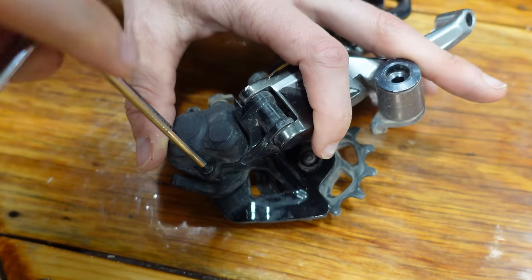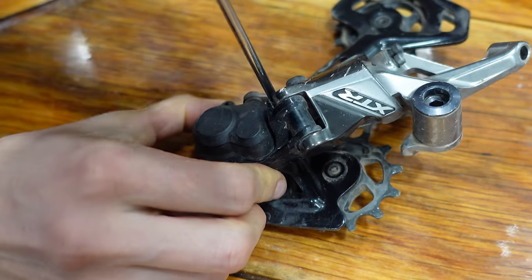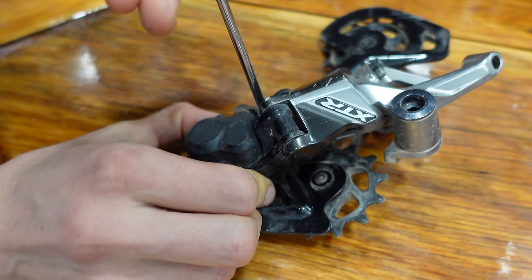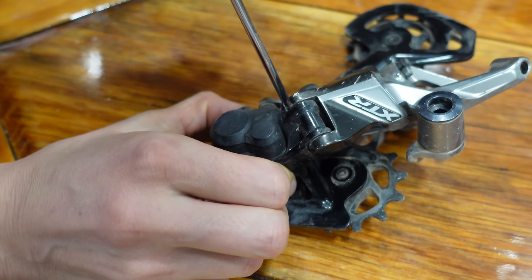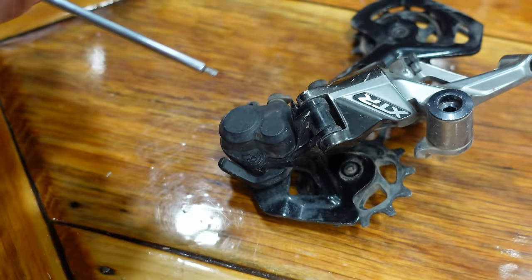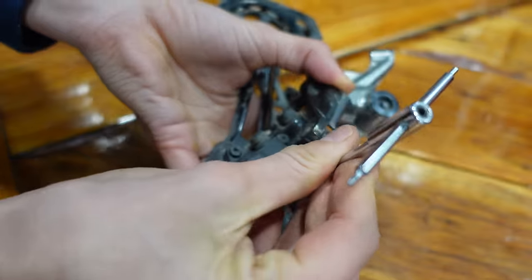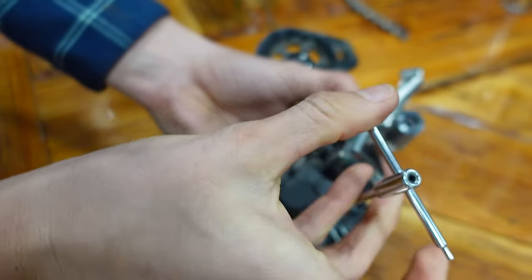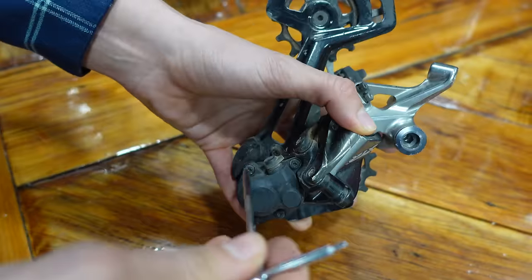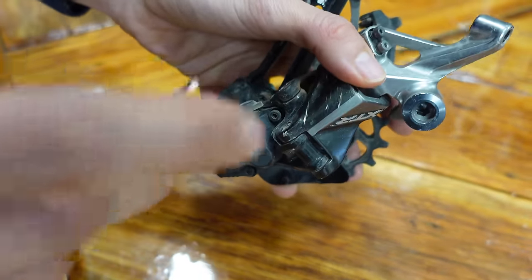This is a preventative maintenance sort of thing. Shimano didn't have a specific timeframe — they said listen for creaks, or if it's not shifting well, or if it's sticky when it breaks through like this one was. But you are supposed to adjust your clutch tension after about a month of having the bike. When the derailleur is new, after a month you want to adjust it — usually that means tightening it. And then if you start getting more chain slap than usual, you need to adjust it.